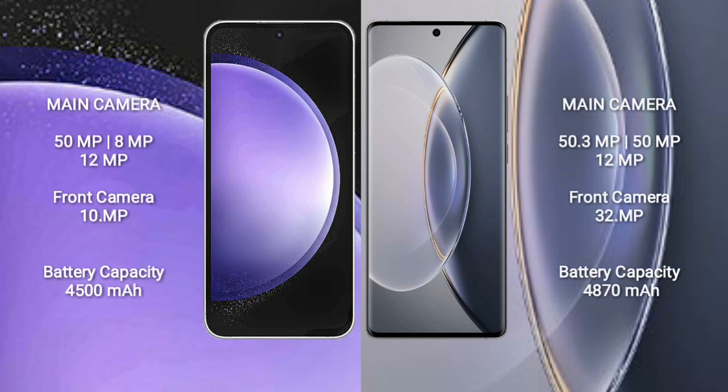Samsung Galaxy S23 FE: 50MP, 8MP, 12MP rear cameras, and a 10MP front camera. Vivo X90 Pro features a triple camera setup: 50MP, 12MP, 12MP rear cameras, and a 32MP front camera.